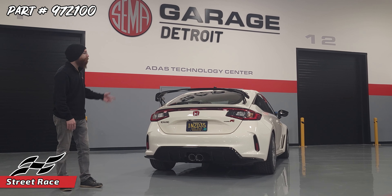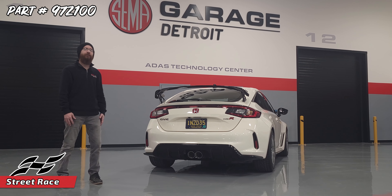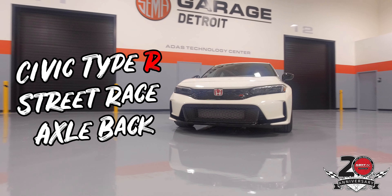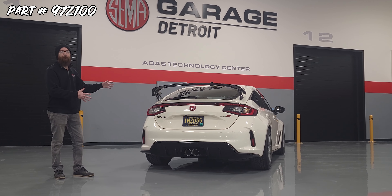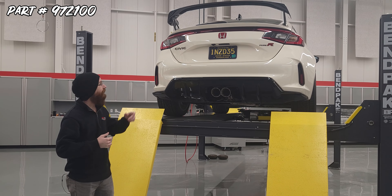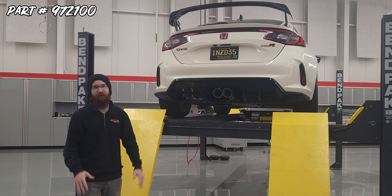Dave here with MRT and we are back at the SEMA Garage Detroit with a very exciting announcement. We are jumping into the Honda game. When we got the chance to work with Topher and his Type R, we just couldn't pass it up.